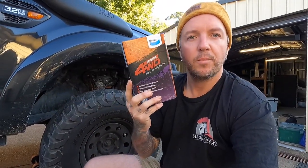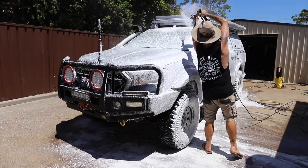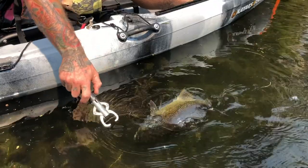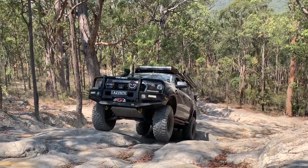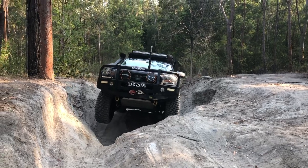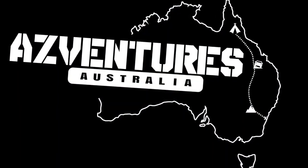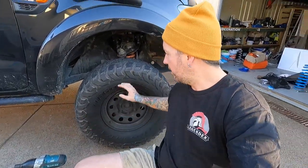Hey guys, welcome back to another episode. Today we're going to do a quick how-to video on how to change your brake pads.